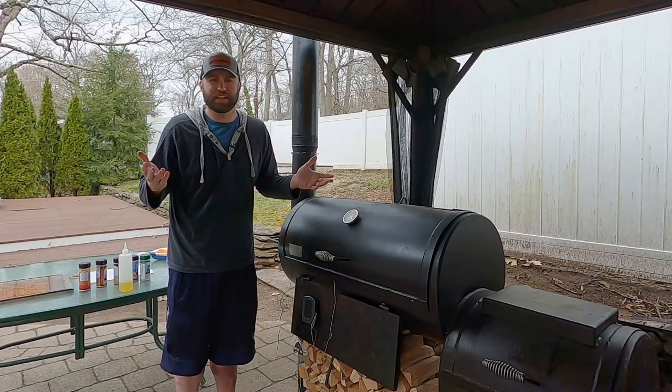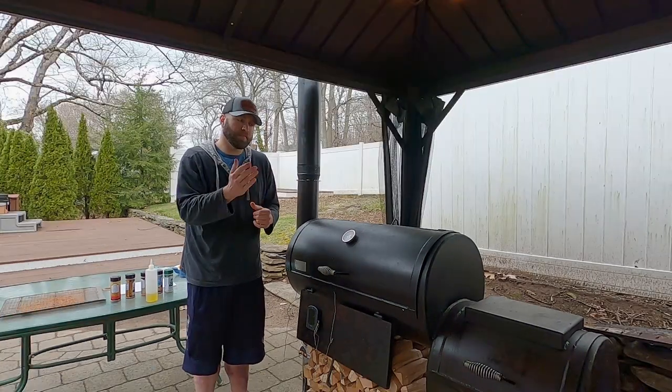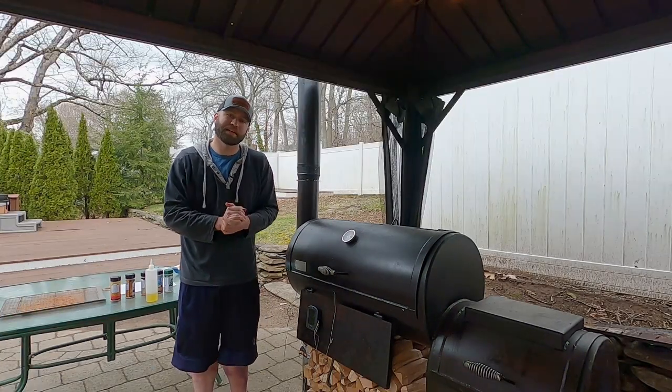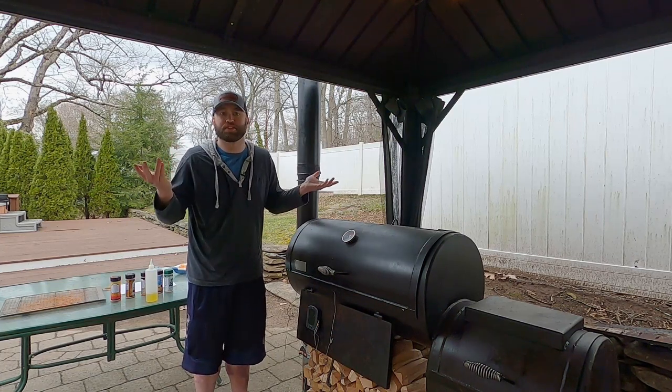If I feel like spritzing I will, but I don't think I'm going to have to — especially because I really just want to get the flavor of the seasoning. I'm using oak wood and I'm going to try to maintain temps around 250 to 275°F. If we get hotter, it doesn't matter because it's chicken.